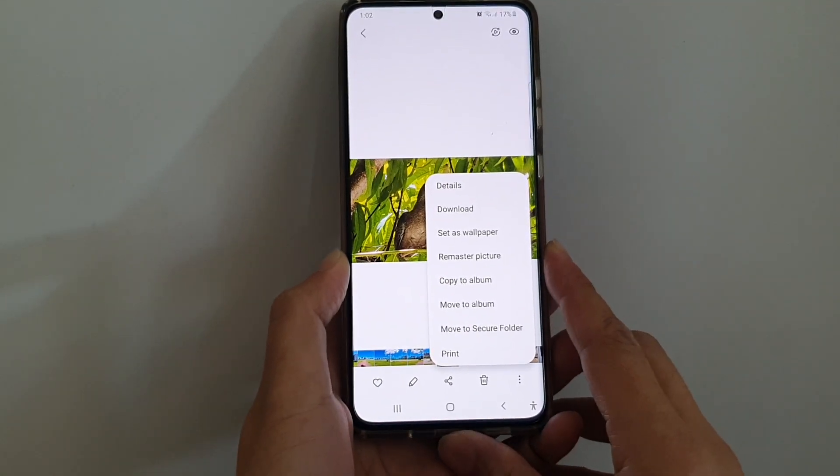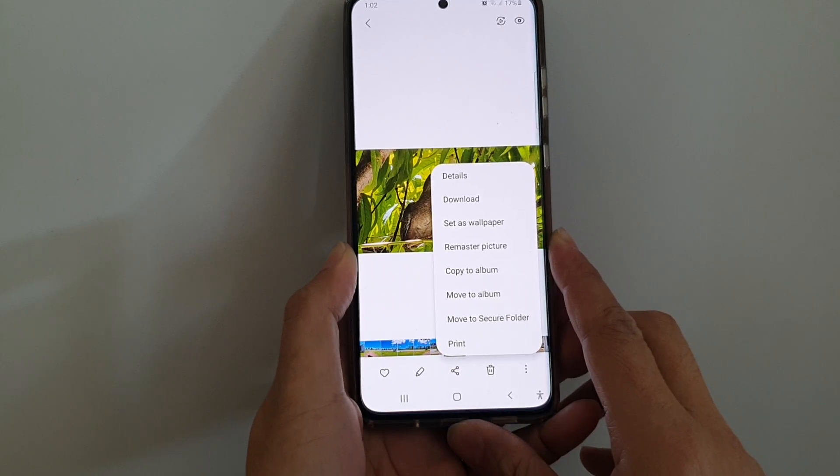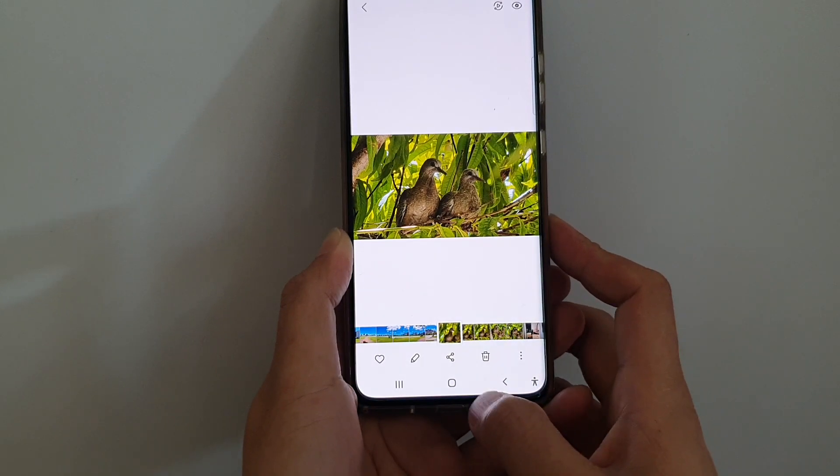Hi, in this video we're going to take a look at how you can remaster a picture in the gallery app on the Samsung Galaxy S21 series.